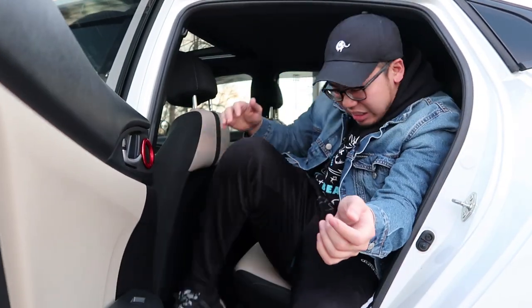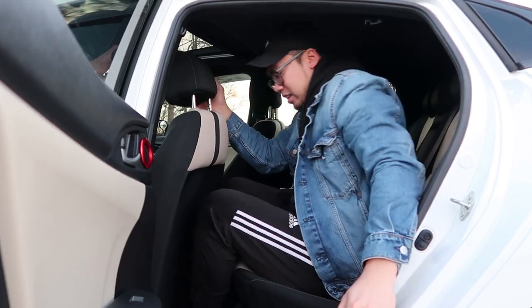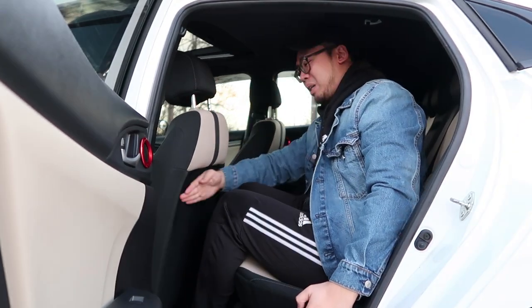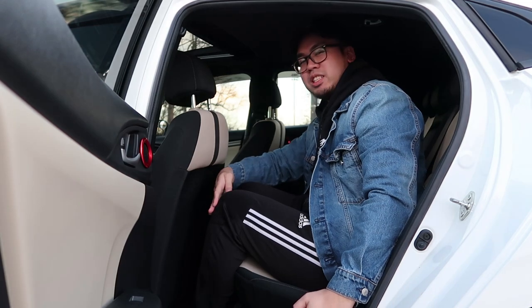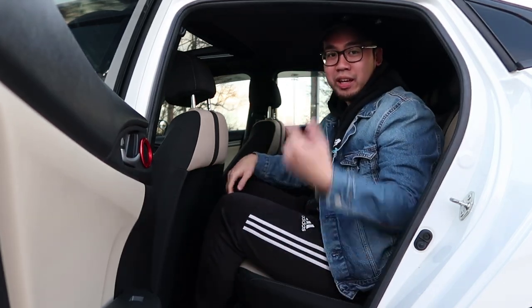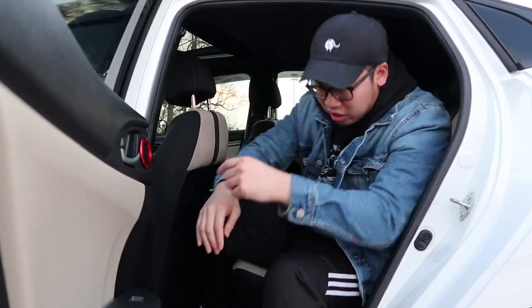So here we are in the back of the car. You would think for being a hatchback it would be really small back here, but it's actually pretty big — or big enough for me. I'm sitting here at six foot and right here I have maybe like six inches of leg room and maybe two or three inches of head height, so it's not actually too cramped in here. It's actually really nice.